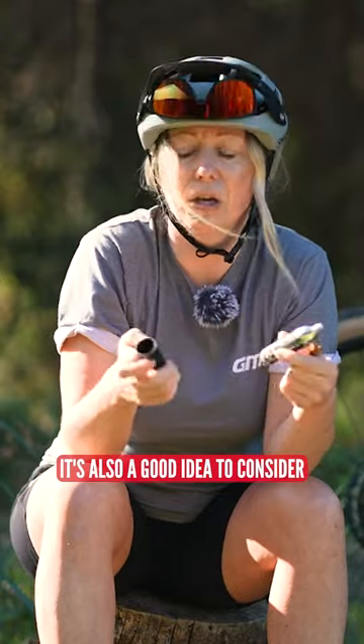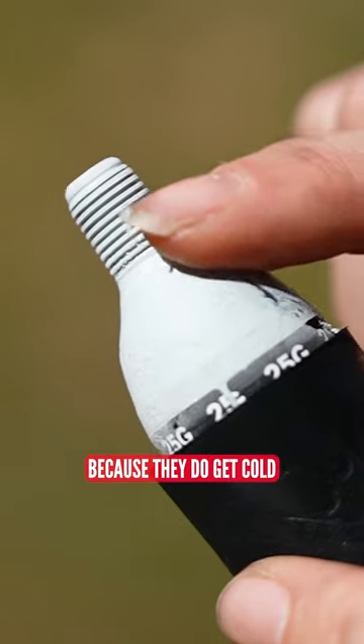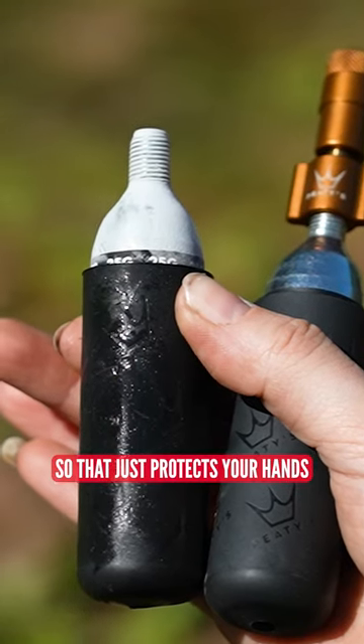It's also a good idea to consider a CO2 cover like this one, because they do get cold, so it just protects your hands.